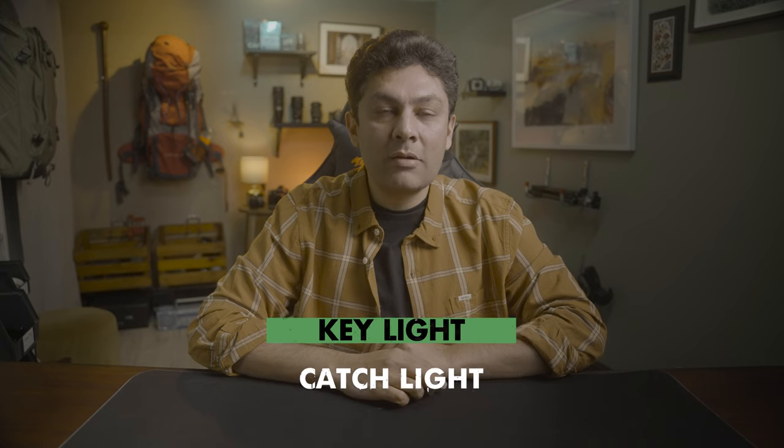What is it called? Catch light. If it was completely dark then I would look like a dead person. That's a trick that they use in the movies.